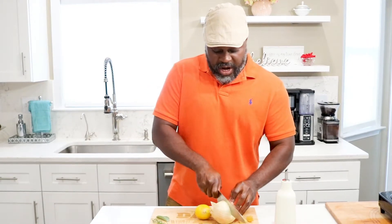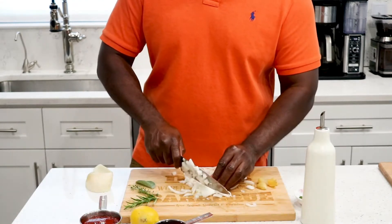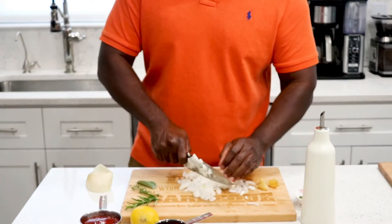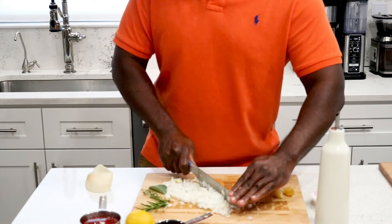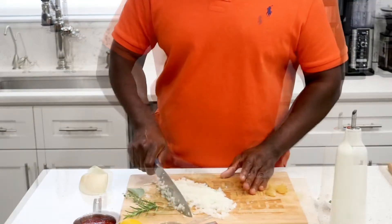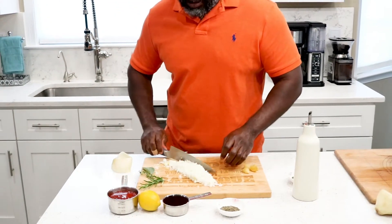We are going to start by chopping up our onions. The recipe calls for a small onion, but since this is a big one we're going to cut it down — you want to mince it. If you have a food processor or chopper that would be a lot quicker. The onion has a nice sweet flavor and aroma; it does really well in barbecue sauce. What's also great is that this barbecue sauce is vegan, so it's friendly for everyone.